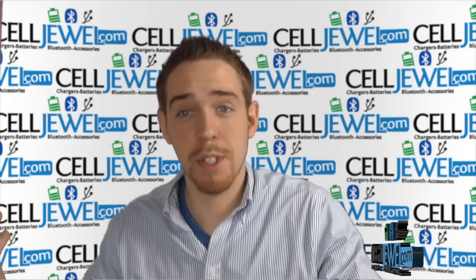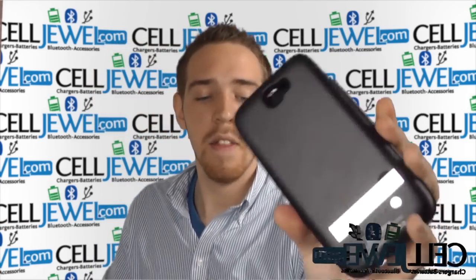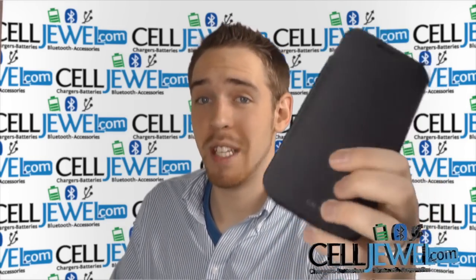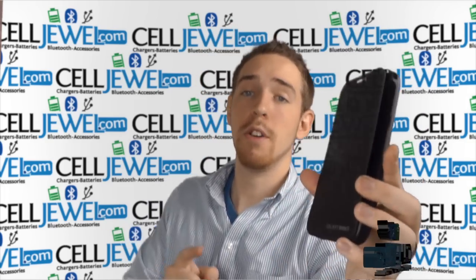Hey, what's up everyone, my name is Drew, I'm with CellDrew.com, and today I'm going to be telling you about this case right here. This is the 4200 milliamp external battery charger case for the Samsung Galaxy Note 2, and I'm going to be telling you a little bit about this case.